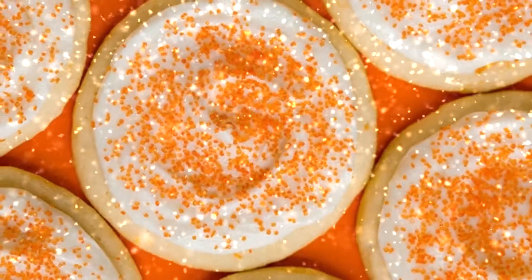Now it's time for the finishing touches. We'll be decorating ours with some festive sprinkles.